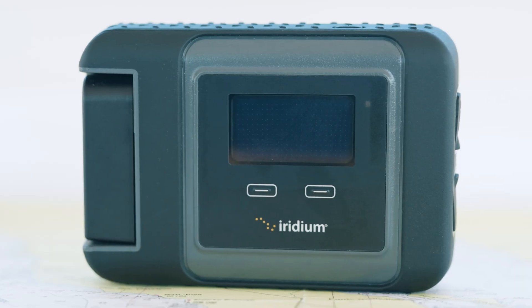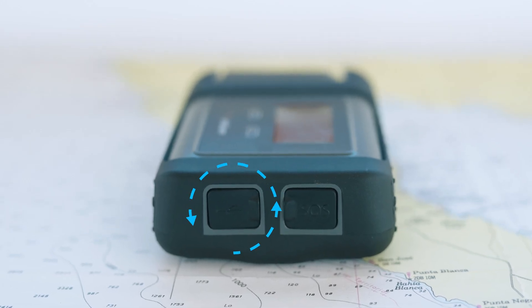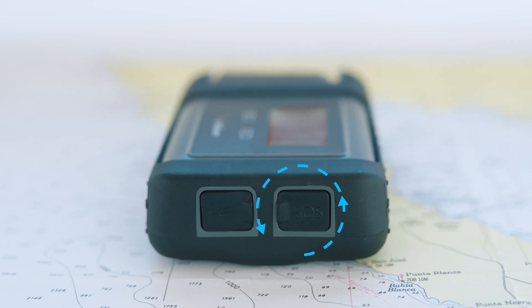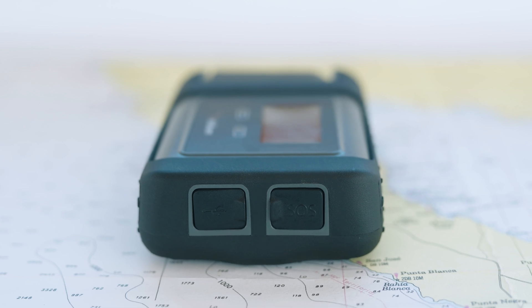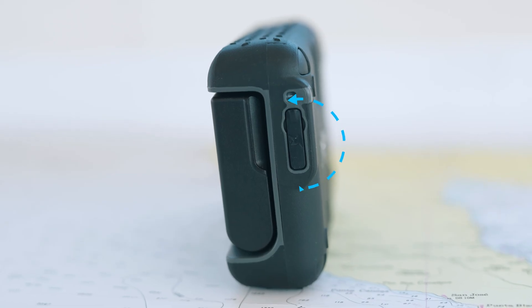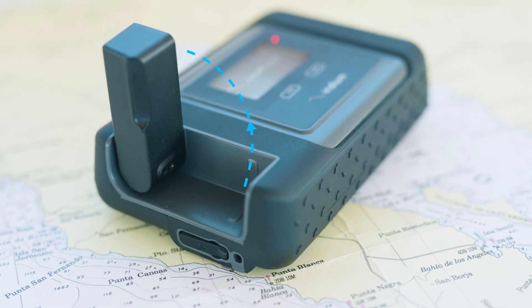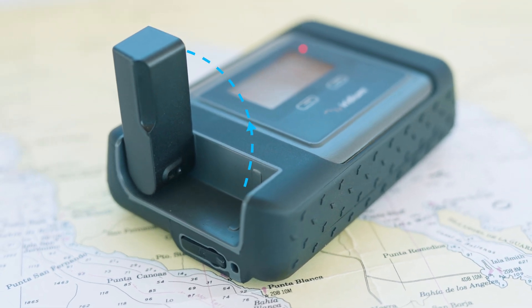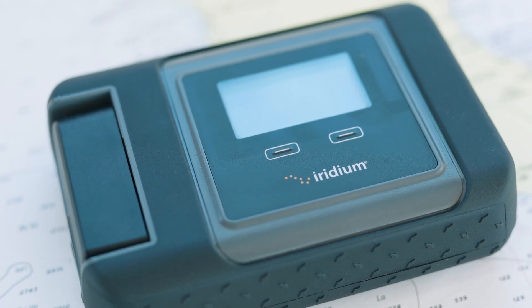This is an incredibly easy, extremely simple device. There's only a couple of ports and a couple of things to turn on and off. On one side we have two ports: one is for charging, and the other is the SOS button — something you don't want to accidentally press but it's important to know where it is. On the other side there's a small port for an external antenna. On the top there is a built-in antenna which pops up and automatically turns on the device. If you fold up the antenna, it shuts off.